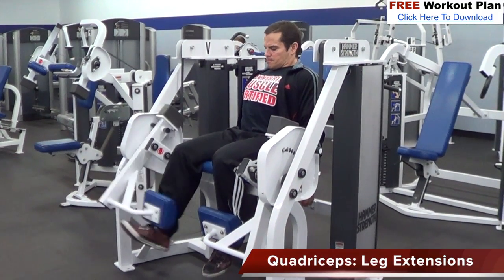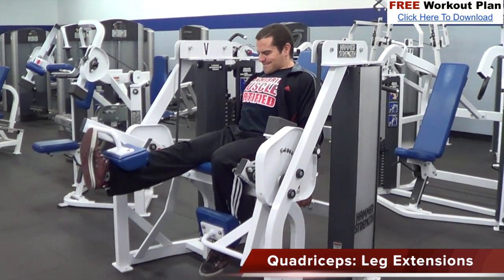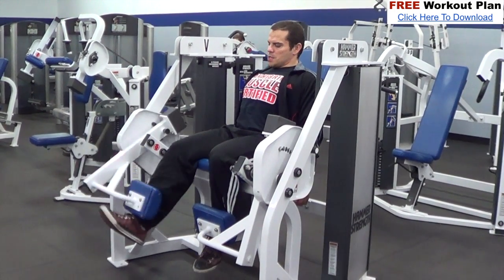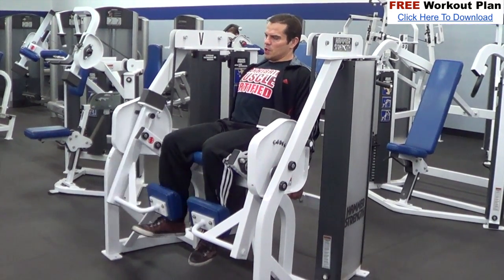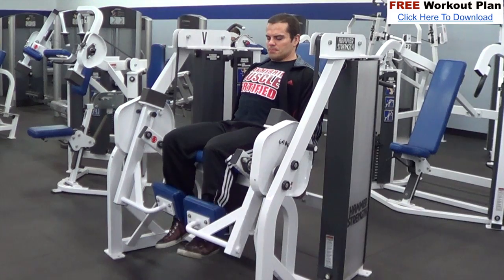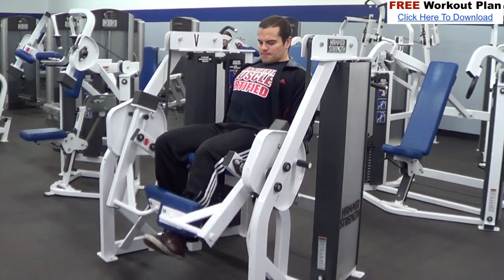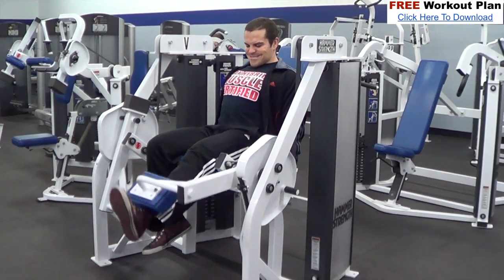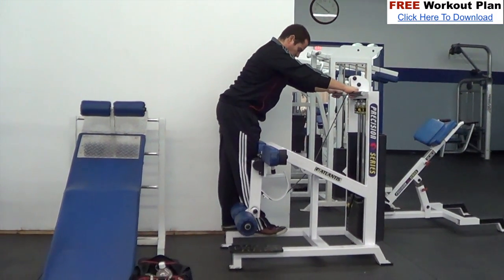Next on the list is leg extensions. This is a great exercise to isolate the quadriceps. I'm using the Hammer Strength single leg extension machine and doing these one at a time. The benefit of single leg extensions is you can focus on each side independently and do an equal workload for both legs. Chances are one side is a little bit stronger than the other — virtually everyone has some muscle imbalance between left and right. Including single limb exercises like this helps to develop balance and proportion.